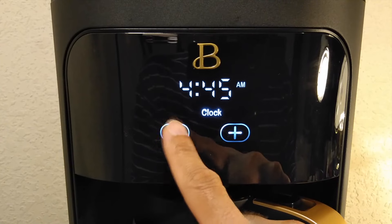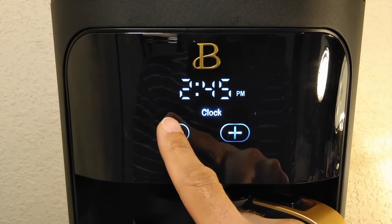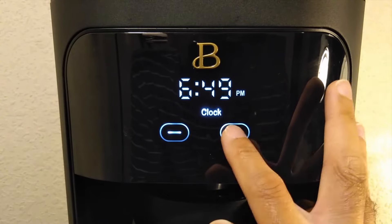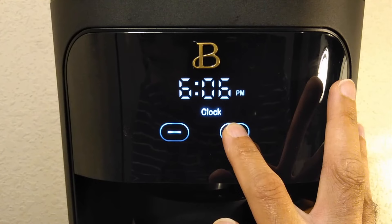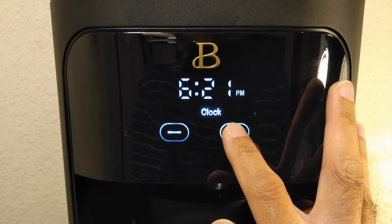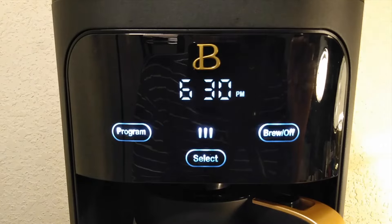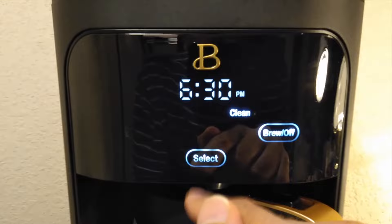Right now it's six PM and 30 minutes. You can't go down, you have to go up. So 6:30 — that's how you set the clock. Then moving on, that was clock, and next is clean cycle.